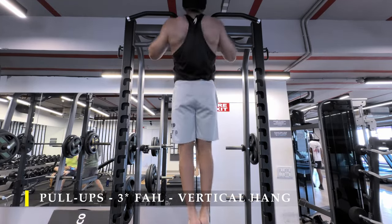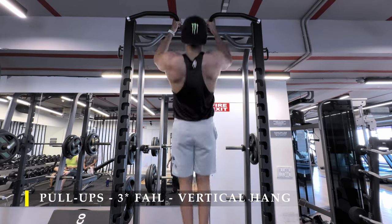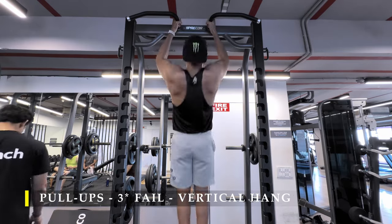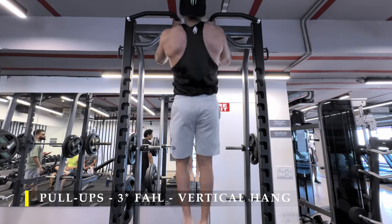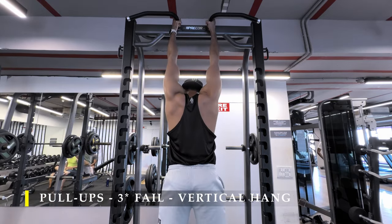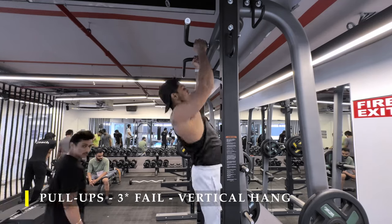Once done with core I moved on to pull-ups — three sets, neutral grip, as many repetitions as possible. I was managing around six to eight repetitions with a break of around 30 to 45 seconds between sets. That's all I could do, and that pretty much wraps up the exercise routine.